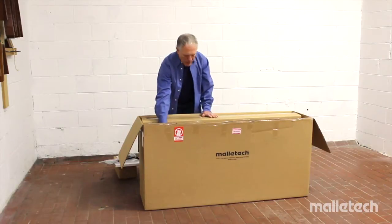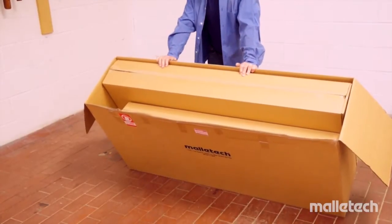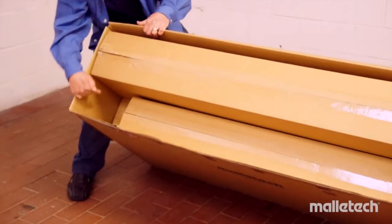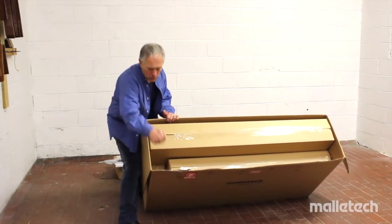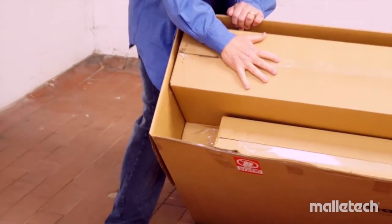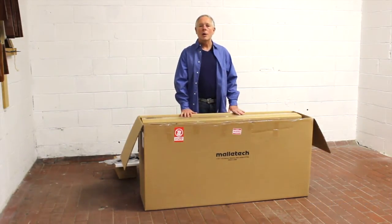The next box in the shipping container holds the two sets of Resogators — Sharps and Naturals. Next to it are the other set of keys. And then there's the actual heart and leg assembly, taped or stapled closed. Basically that's the full contents of the box.